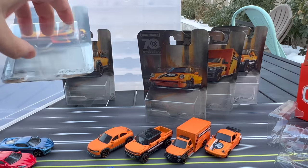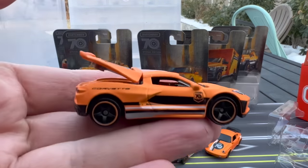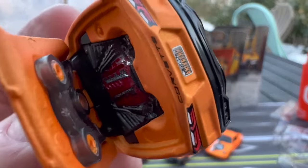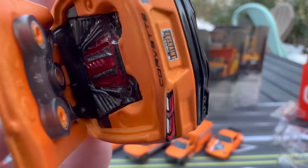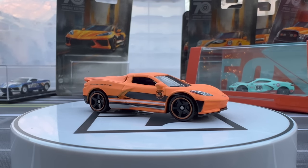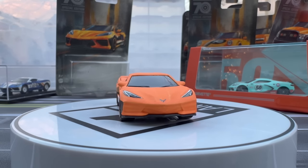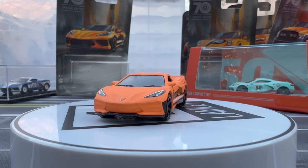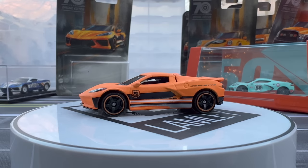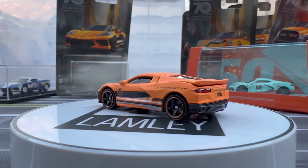Let's put this one on the turntable. Let's see if the engine got done — it did. I can open it up a little bit wider. Notice the detailing: it says Corvette on the engine, 'anniversary' on the license plate, and striping on the sides. This looks really good. I like what they've done here — it's the same casting essentially, but it looks really nice in this matte orange. You have to be careful when you close it, but I think that one looks really nice.